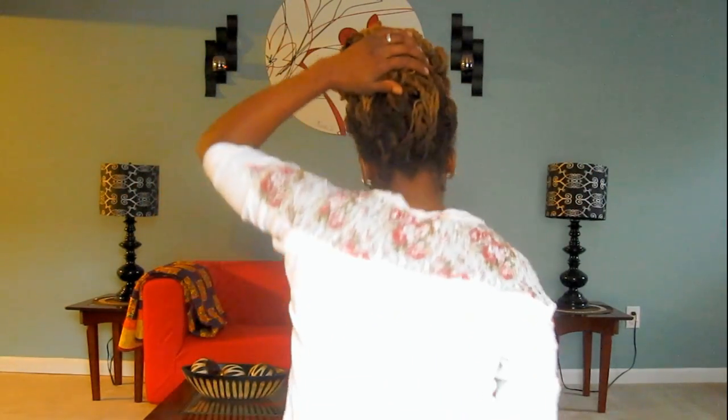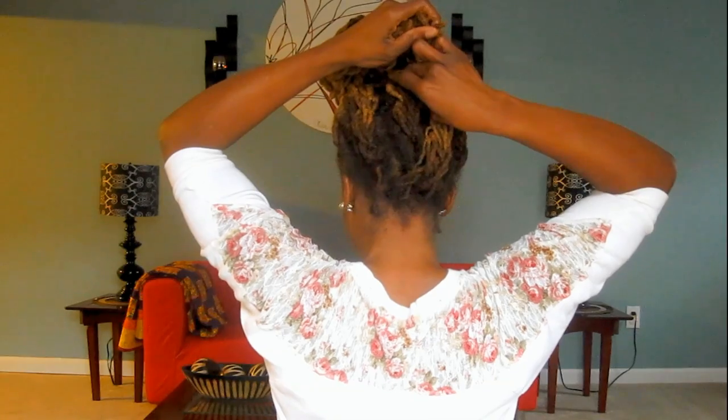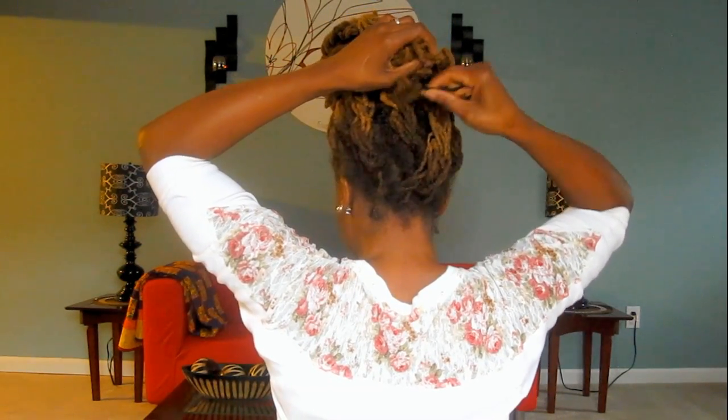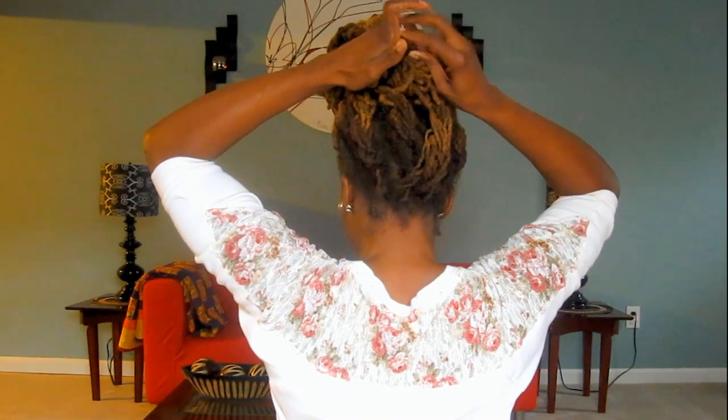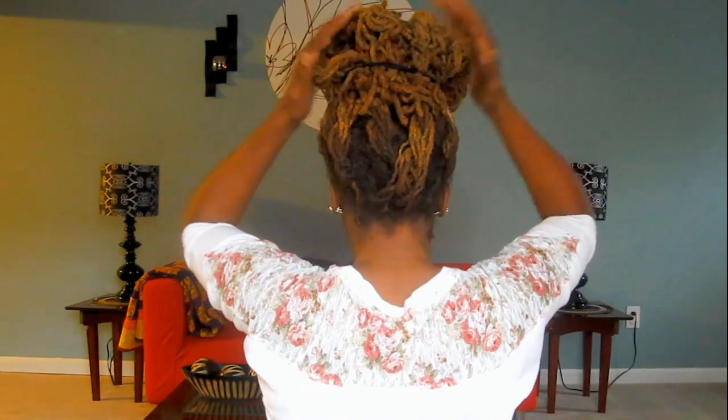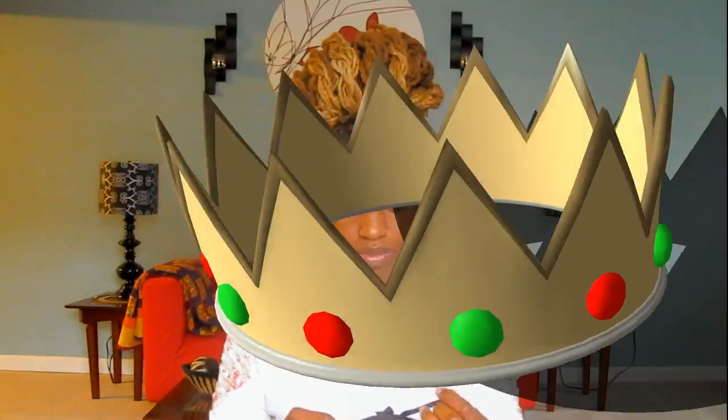I tuck the ends of the twist into the hair tie. Then I took a broader hair tie and just placed it around the base of the bun.